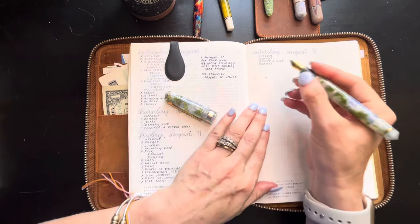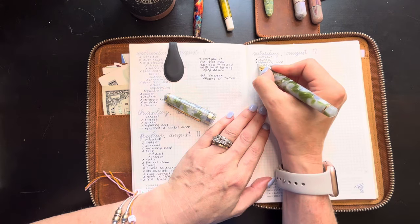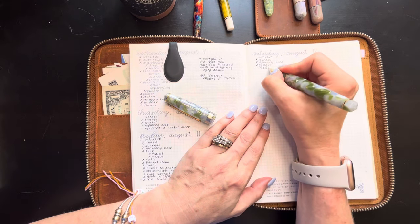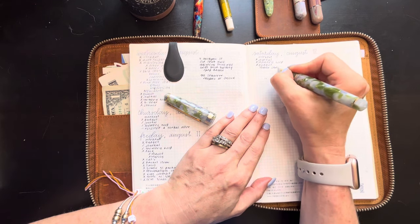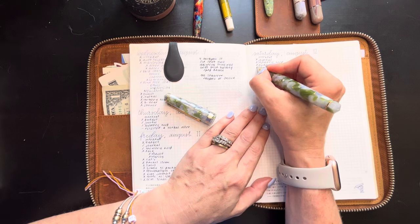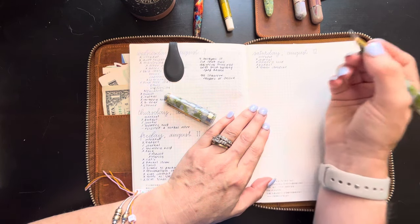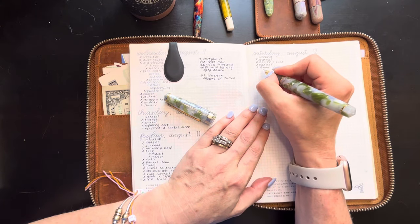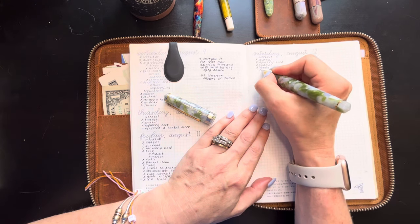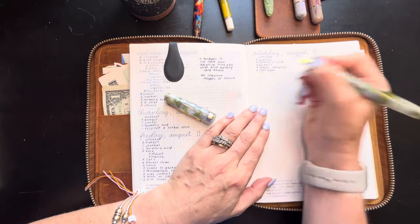Yesterday I did not work out. I did journal, I did memory keep, I did budget. Apologies if you can hear my son in the background — he is playing a video game. I didn't do a whole lot yesterday.